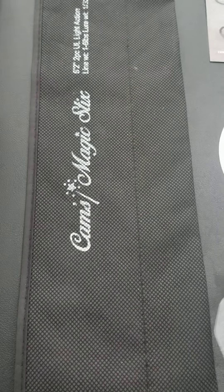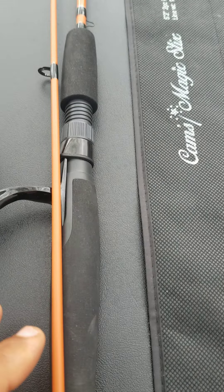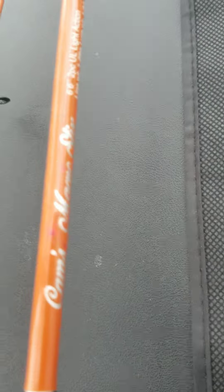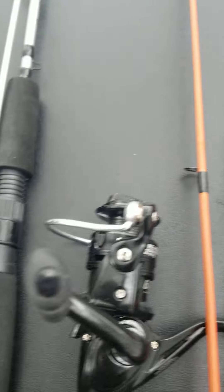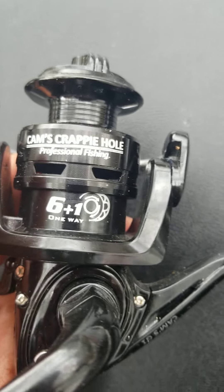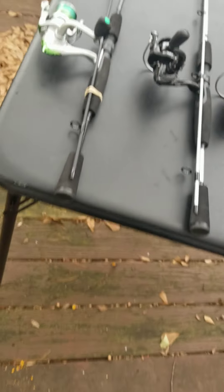I'm going to give you 20% off of this combo, which includes the Orange Poseidon — if you like orange, that's my cam's magic stick. You get a nice neat carrying case to carry your rod in. Or if you like the Silver Stallion, that's also 20% off. Look — six ball bearings, you can see it. These are my cam's crappie hole rods, they're ultra lights designed strictly to catch crappie and panfish.